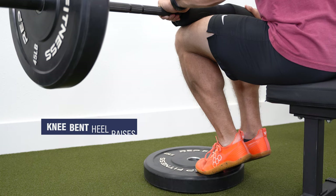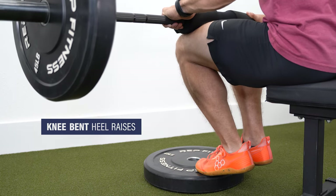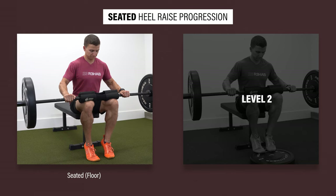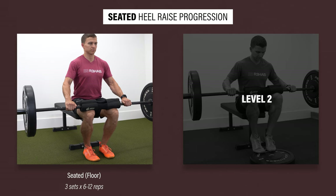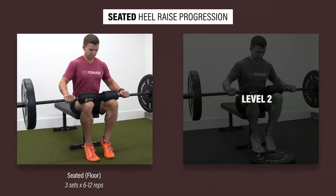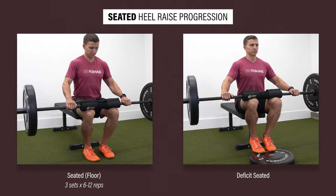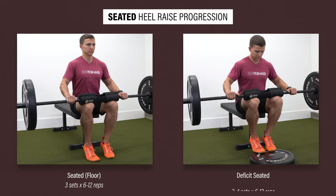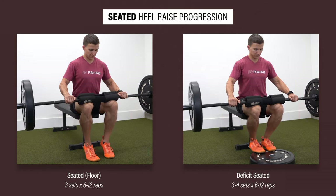Next are two progressions for knee-bent heel raises, a variation which will bias your soleus muscle. Progression one is a seated variation. Start with a seated heel raise from the floor — you can add weight using dumbbells or a barbell — aiming for three sets of six to twelve reps. If you can perform these without pain, increase the range of motion by placing your feet on a step or plate, and perform three to four sets of six to twelve reps, progressing weight as tolerated.